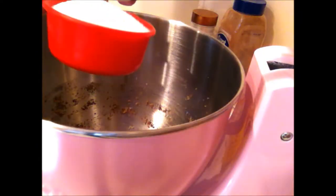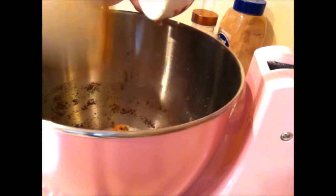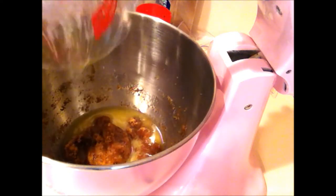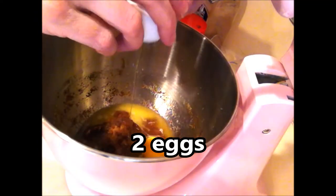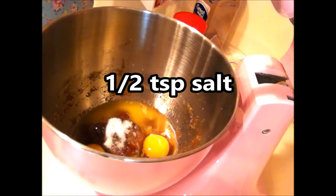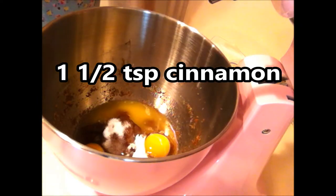To start with, you're going to need a half a cup of white sugar, a half a cup of brown sugar, a half a cup — or a full stick — of melted butter, two eggs, a half a teaspoon of salt, one teaspoon of baking soda, and one and a half teaspoons of cinnamon.